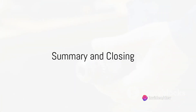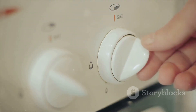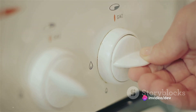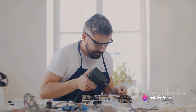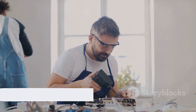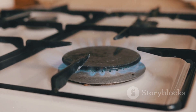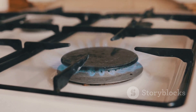To recap: safety always comes first when dealing with an electric stove — unplugging it before any troubleshooting is key. We've covered some common issues and their solutions, from faulty burners to wonky dials. Some problems are beyond a DIY fix, and if you're in over your head, there's no shame in calling a professional. It's better to be safe than sorry. With these tips in your arsenal, you're well equipped to tackle any minor issues that come up with your electric stove. Happy cooking!